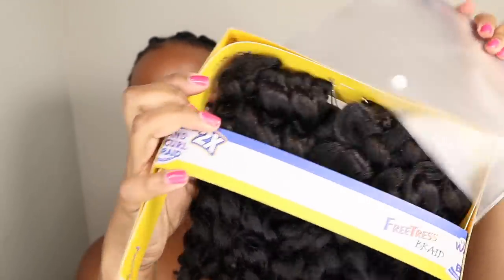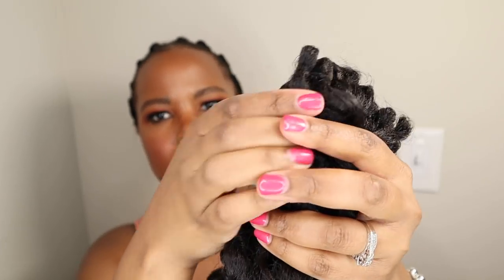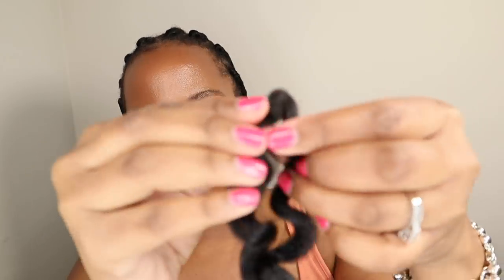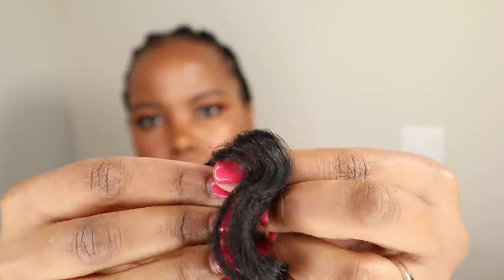Now this is what the hair looks like when you first take it out of the package. It's very coarse and it mimics African American hair texture. It's one bundle of hair out of the package and one piece of hair which I usually separate into two. And as you can see, the hair is very voluminous.